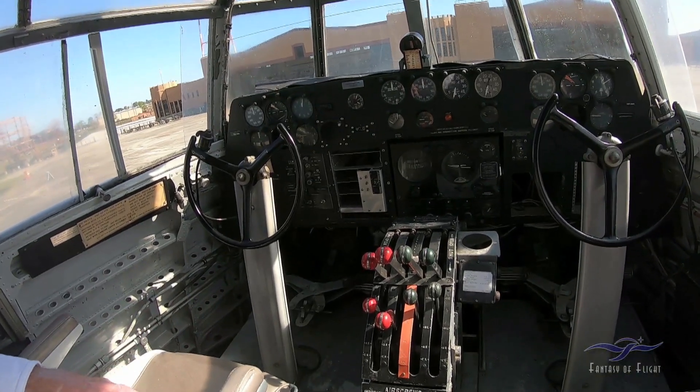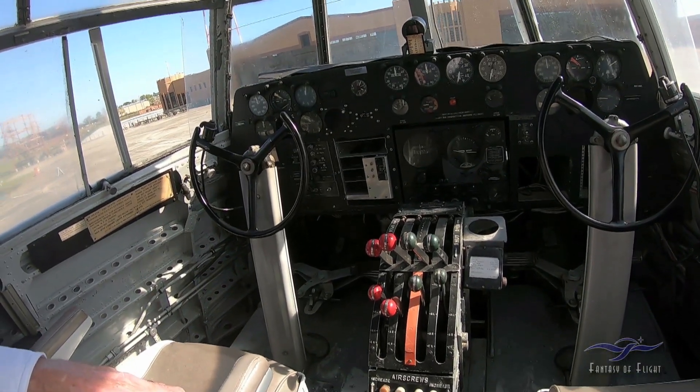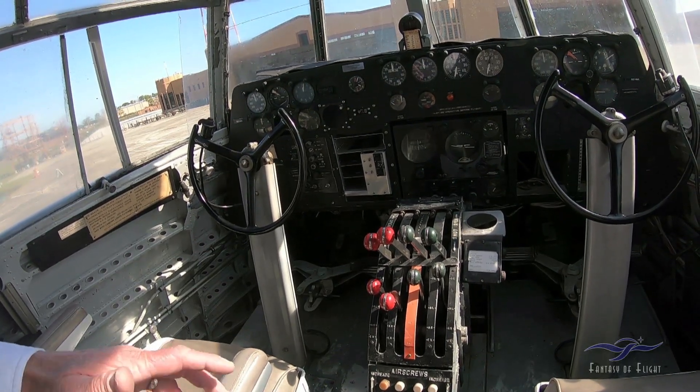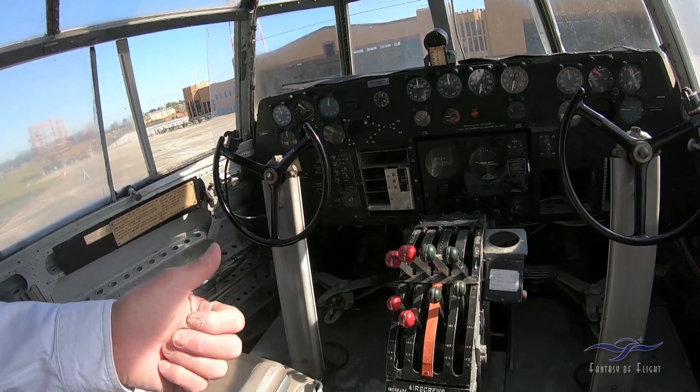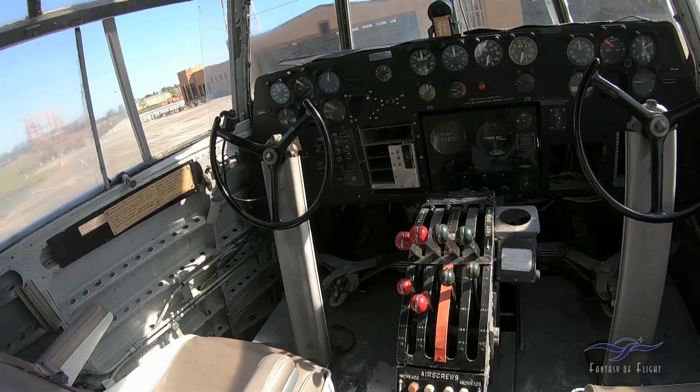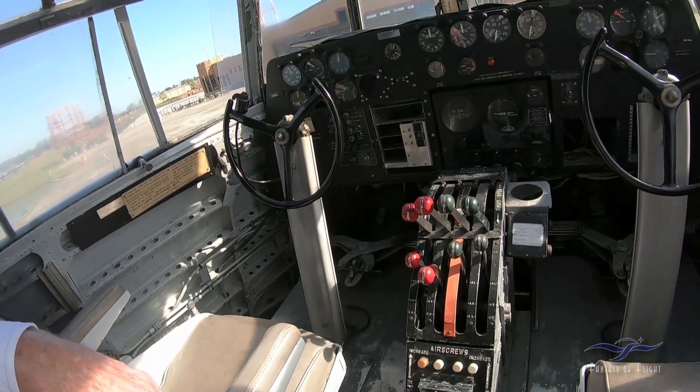I haven't flown this thing since 1996 — that's the last time I flew it. It's been 22, almost 23 years since it's flown.